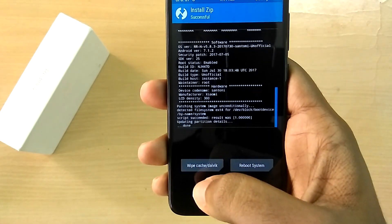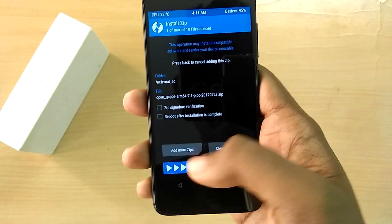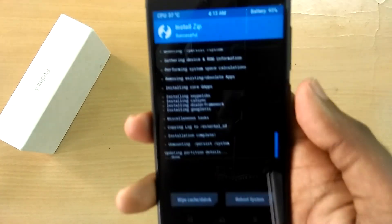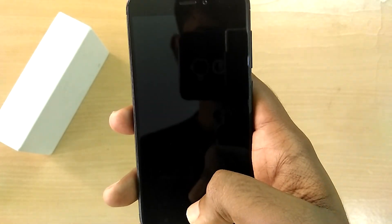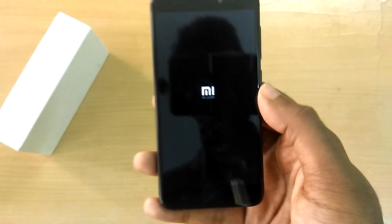Now go back, select the GApps file, and swipe to flash. Then select Reboot System. The first boot takes anywhere between 5 to 10 minutes, so sit back and relax.